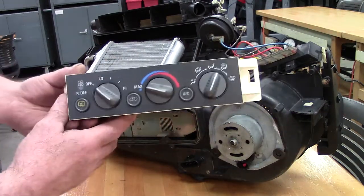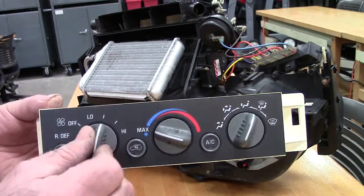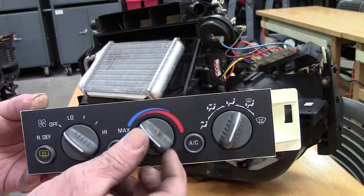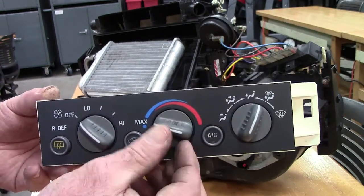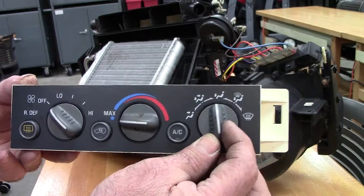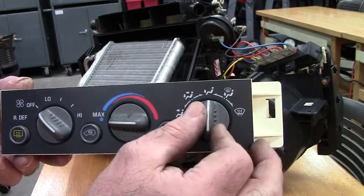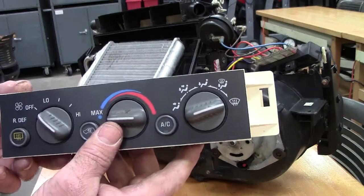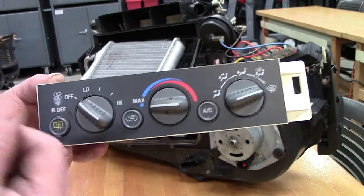On your dashboard you're going to have three different things you can do: one, you can control the fan speed; two, you can control the temperature, and we do that through the blend door itself — be it hot water from our engine or air conditioning from our AC unit; and three, our mode doors, meaning is the air coming out at your face, your face and feet, feet only, defrost, or feet and defrost — which for safety can clear the windshield.